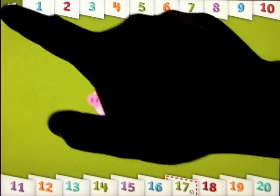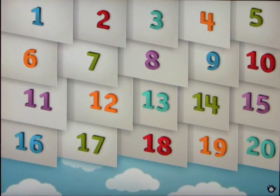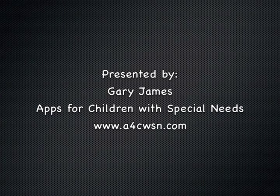Okay, so there you go — you get the idea. Really nice application that helps your kids learn how to count to 20. We already reviewed another app from the same company on the site, which is extremely fun to play. But this app is called Tally Tots.